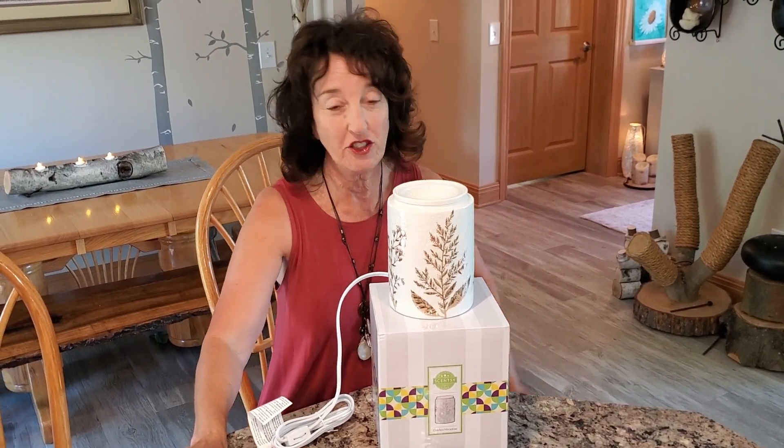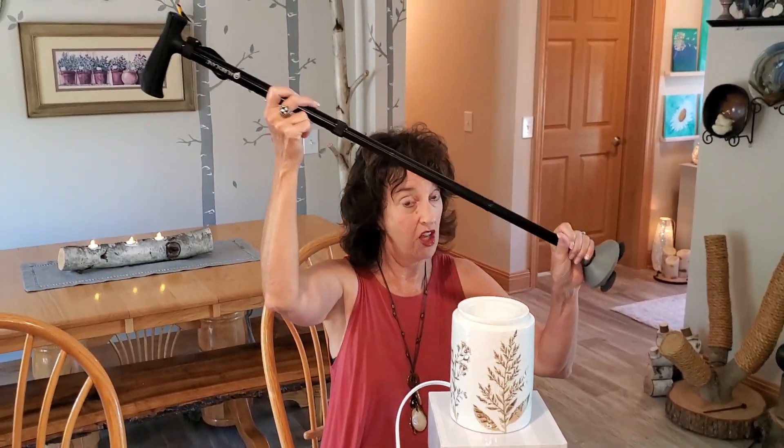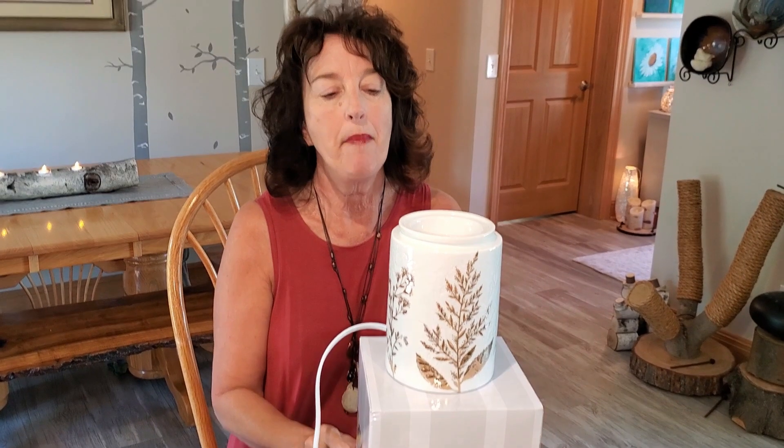I've been absent from my YouTube channel for a few months because I fell throwing this rubber chicken to my 10-year-old neighbor and broke my hip. It's not like a hip replacement — I'm still on a cane. It's a way bigger surgery and trauma from the fall. But I'm getting better every day.